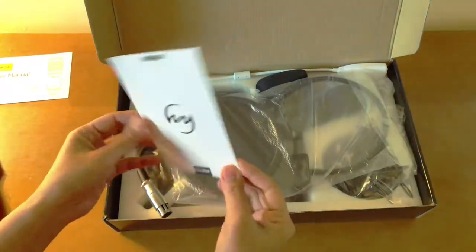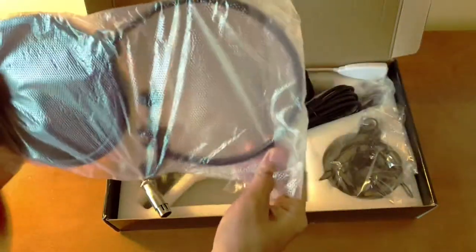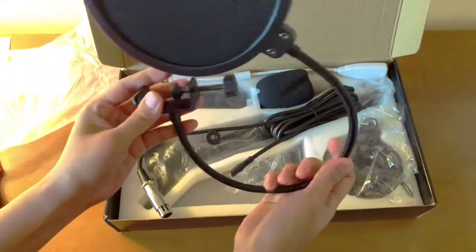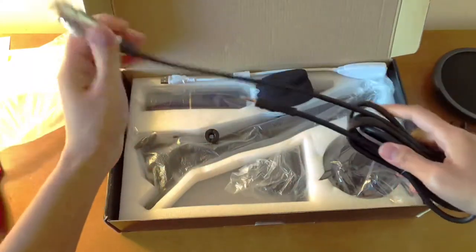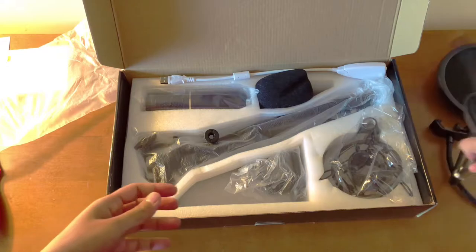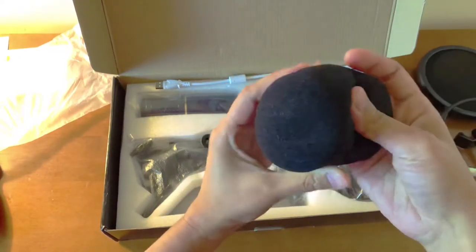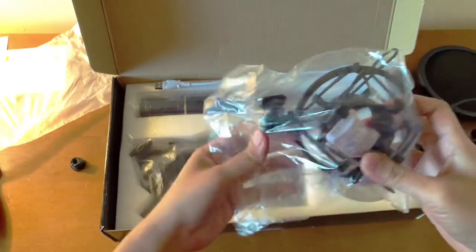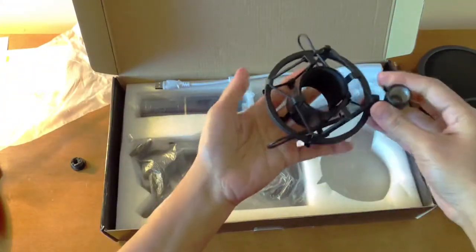There's a user manual and another paper. This is the pop filter. And this is the cord or cable to hook up to the microphone, and the foam ball.